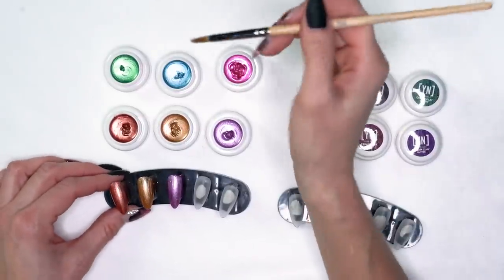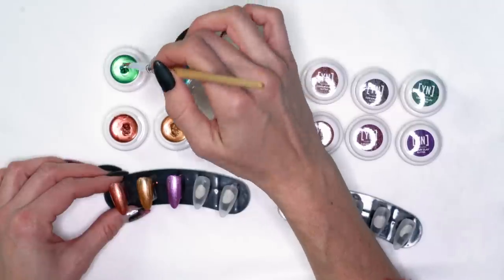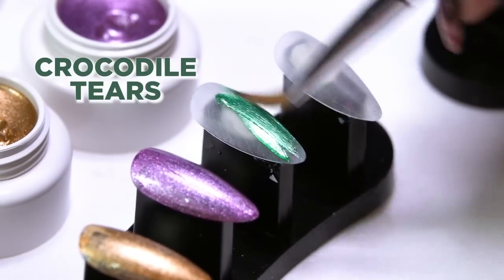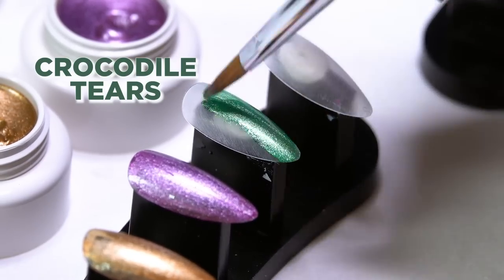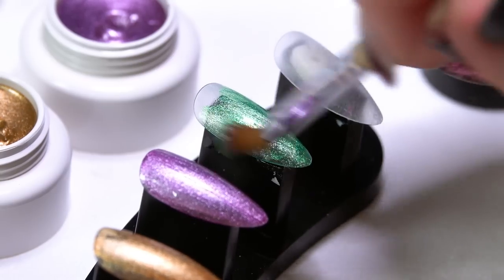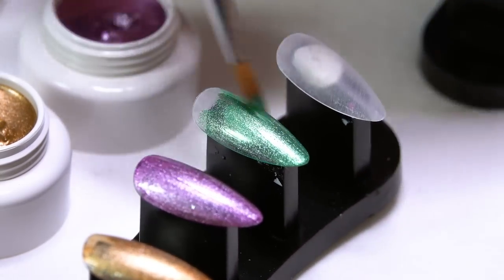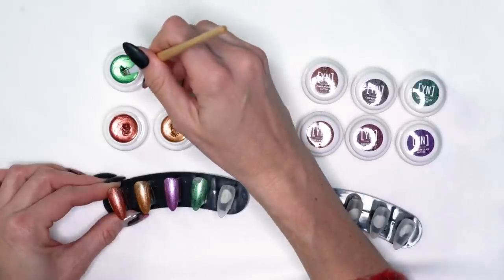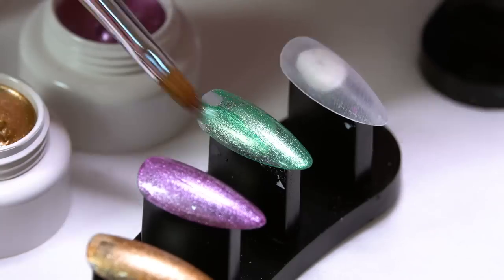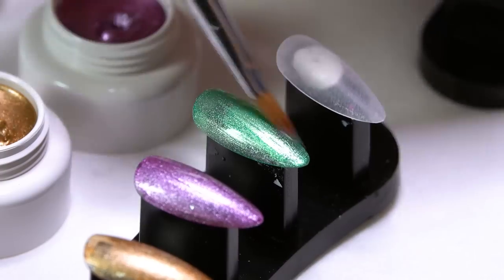Our green one is called Crocodile Tears. In the jars you'll see that it's not going to self-level, and also on the nails it's not going to self-level. So you're not going to have to worry about the product running down the sides, moving, puddling, anything like that — it's really going to stay where you put it. It's just flowing right onto the nail, and then it just sets.